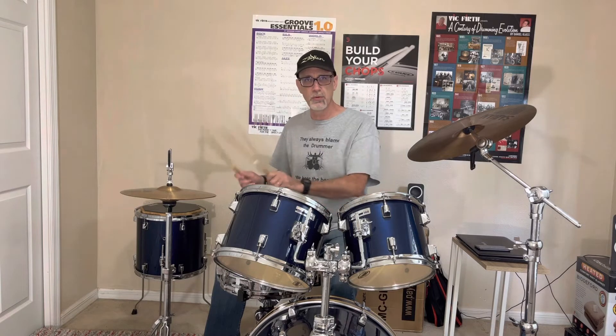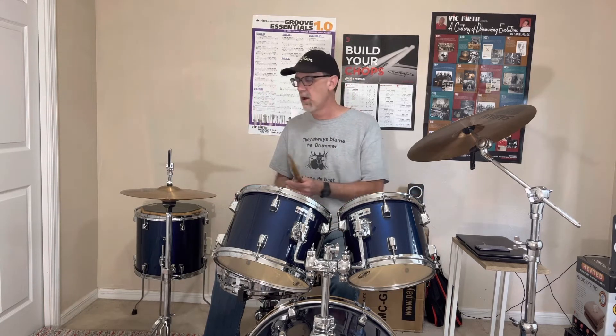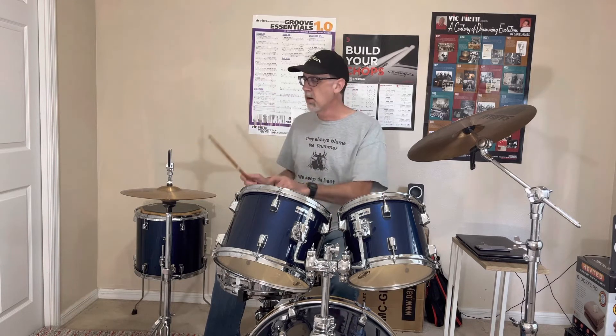Don't worry about playing something more complex if you want to — that's fine — but I'm just keeping it simple: bass on one and three, snare on two and four. Nice, smooth, steady 16th notes — that's really the focus. It's not trying to come up with new grooves. I'm not going to play like this at a gig obviously, or in church or anything, but it's a practice tool.